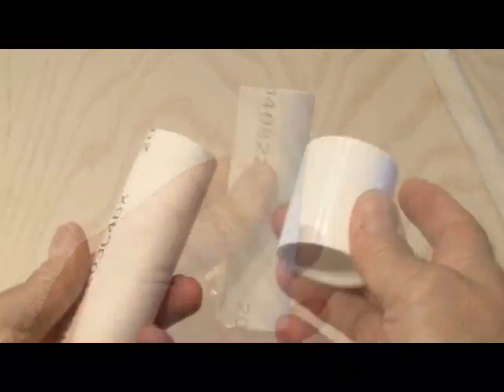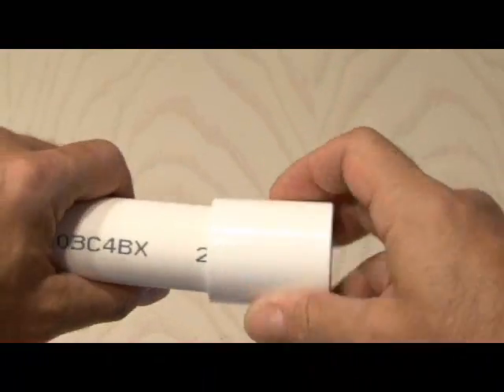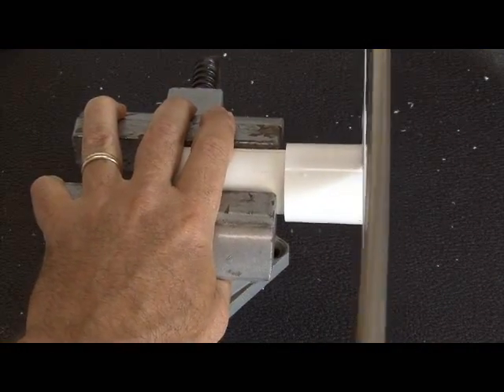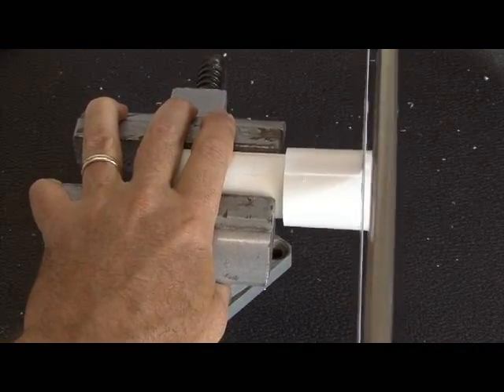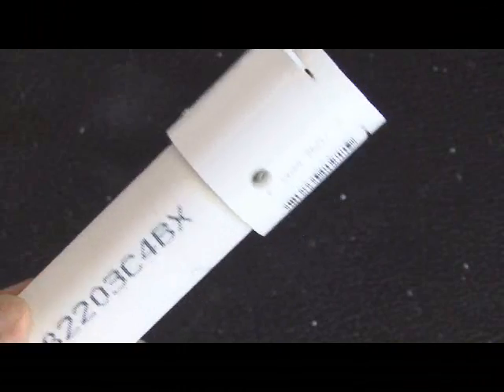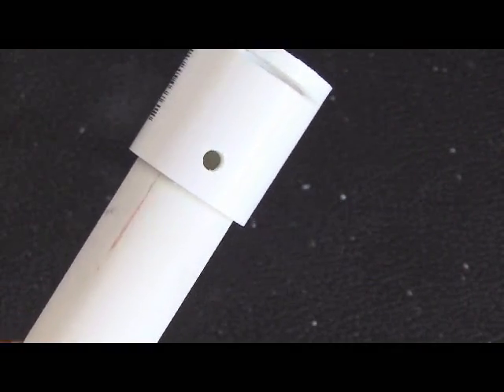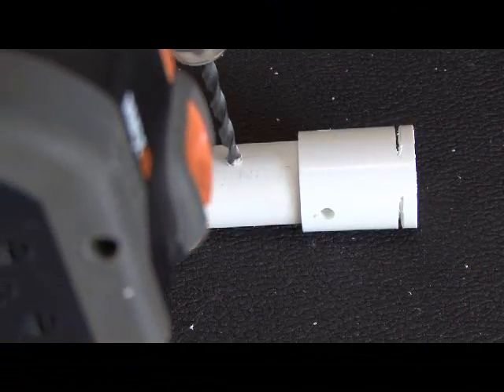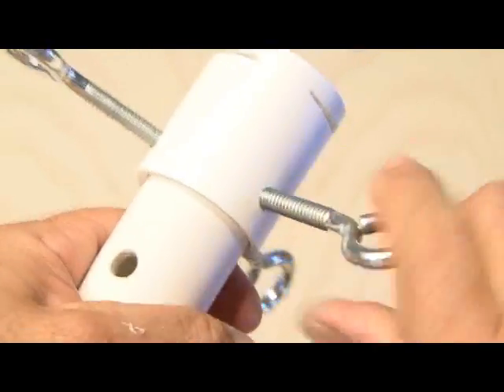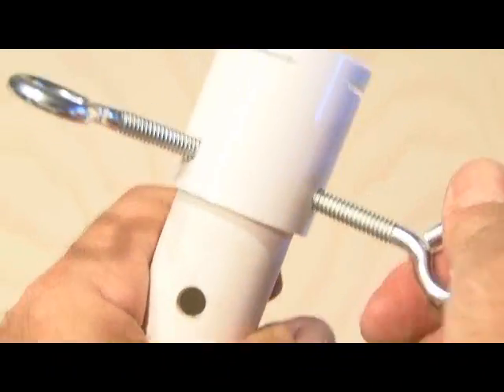Then we need to build the release body, which is made up of 1-inch PVC about 4 inches long, and also a 1-inch PVC coupler. Now it's time to cut the release spring slots — you can start with a hacksaw, and I ended up using a Dremel to cut it large enough for our release spring. We'll also drill 3 holes in the upper part of the release body for our eye bolts, and 3 holes in the lower section to hold everything snug, then screw in our eye bolts.